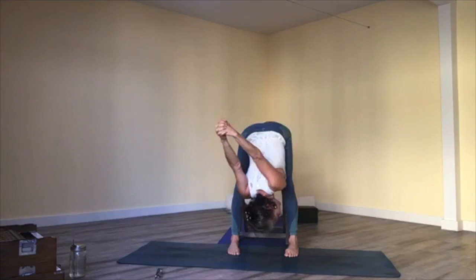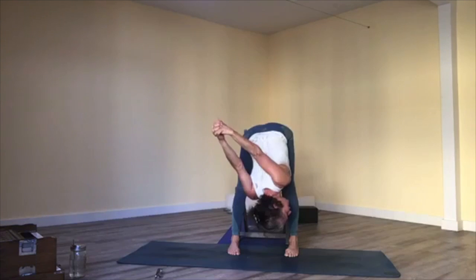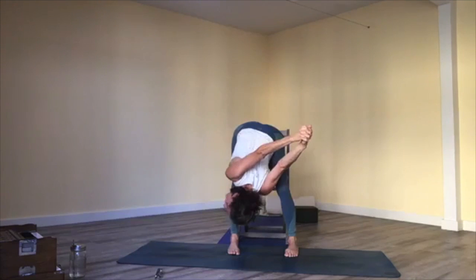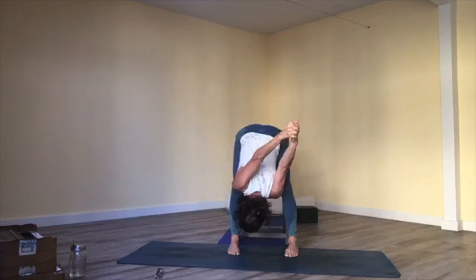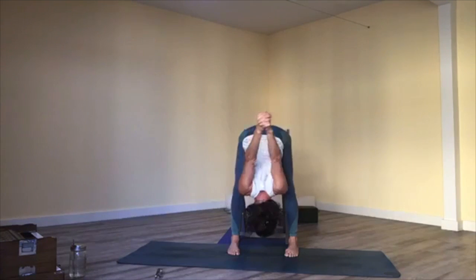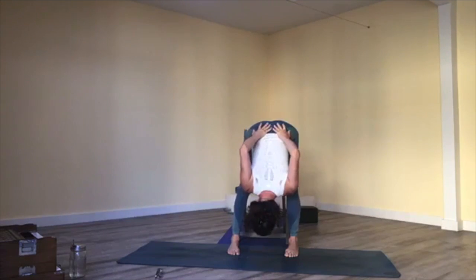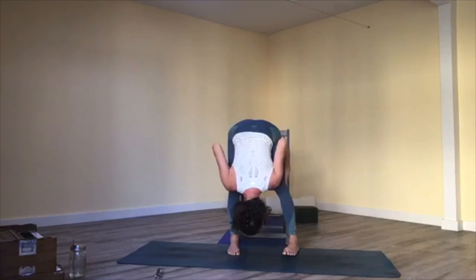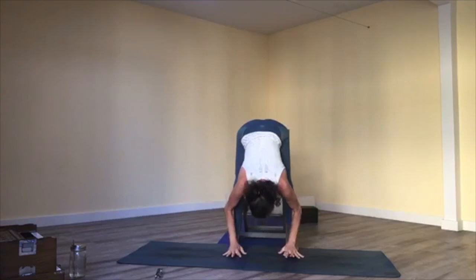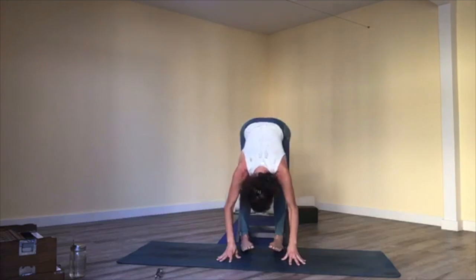Turn and peek over to the right a little, straighten your right leg, bend your left, then return back to center — still with your bind — peeking over to the left. Return one more time, peek right, return, then left. Release your hands to your lower back and gently slide them down the back of your legs to your heels. Straighten your legs, halfway lift, exhale fold, then toe-heel your feet together. Slowly roll up to stand.